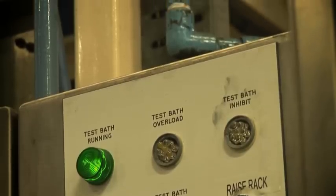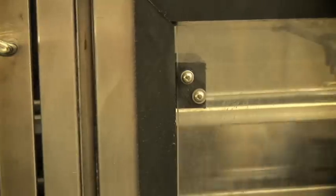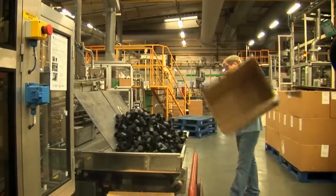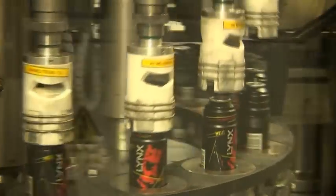The cans then enter a machine called a test bath, which is designed to heat the can above 50°C. This ensures the crimp and valve are correctly sealed — 50°C being much higher than the normal usage temperature of an aerosol can. The next machine is the capping machine, which simply places the cap on every can. If for any reason a cap is missing, there is an automatic quality reject line.